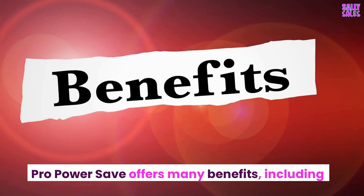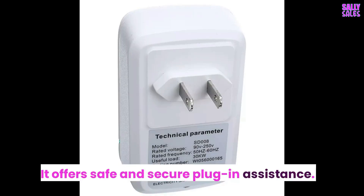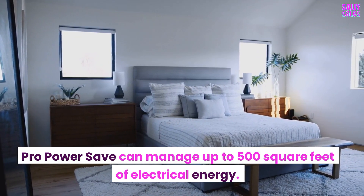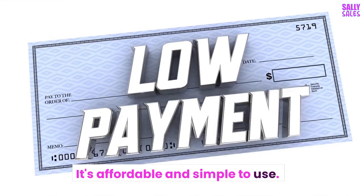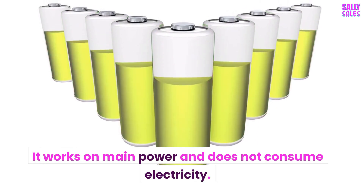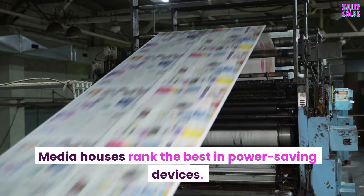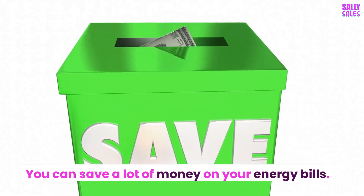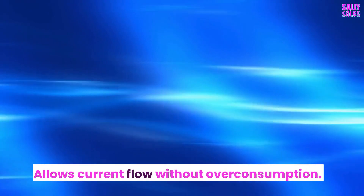ProPowerSave offers many benefits, including: it's a self-operating device and easy to install; it offers safe and secure plug-in assistance; it can manage up to 500 square feet of electrical energy; it is made from premium quality materials; it's affordable and simple to use; it works on main power and does not consume electricity; it plugs into an essential power outlet; it is durable and comes with a fuse to cut off the main power supply during an energy surge; it saves money on energy bills; it maintains a balanced voltage supply throughout the house; and it allows current flow without overconsumption.